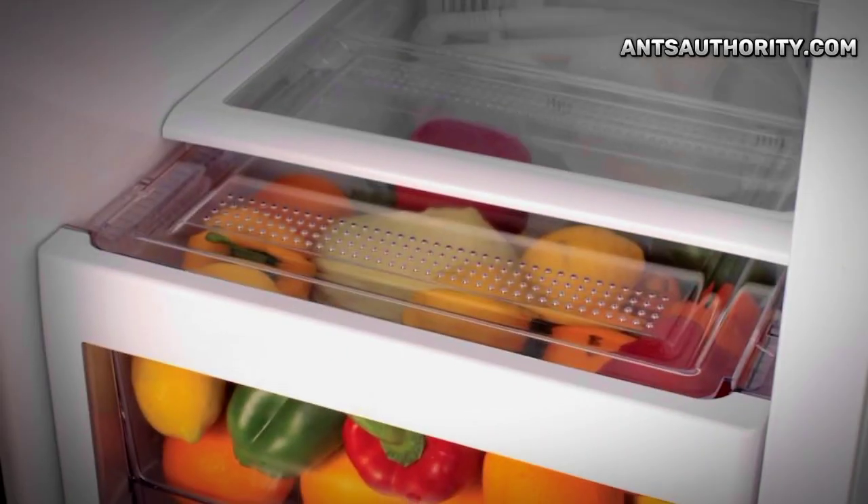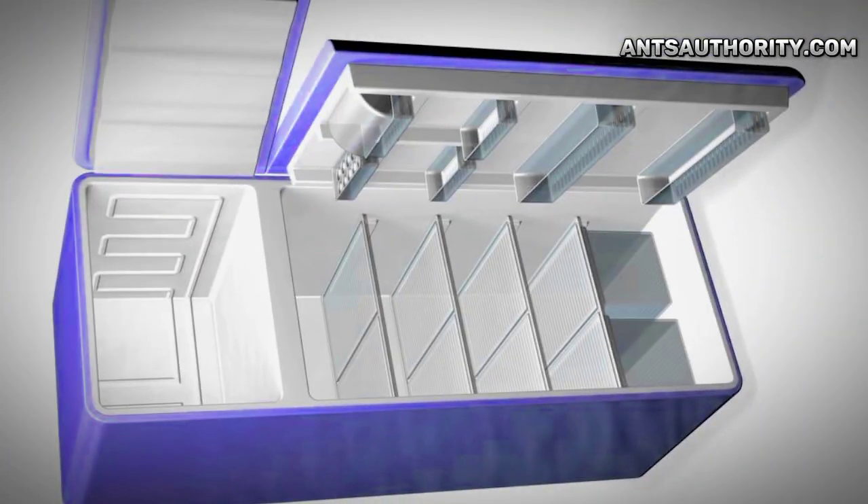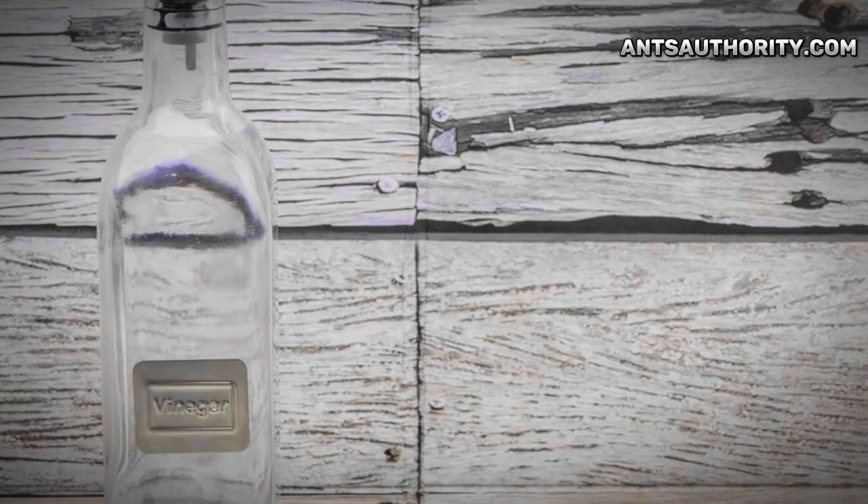Welcome back to Ants Authority. Today we will discuss how to get rid of ants from the fridge. You can get rid of ants from the fridge by cleaning its internal components using a white vinegar solution, sealing the entry points, using airtight storage containers, borax baits, and removing food residues. It is essential to remove large infestations of ants from the fridge as they can cause damage to the rubber seals and other internal plastic components.